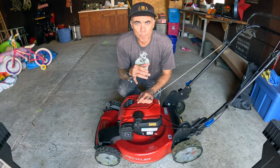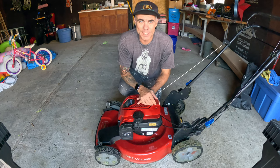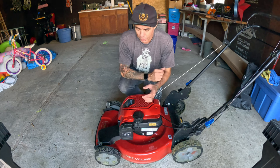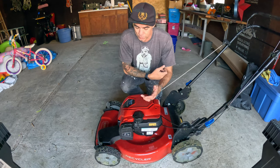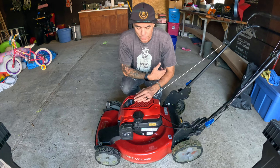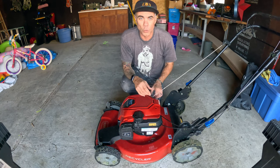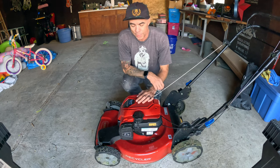Hey, what's going on everybody? Welcome back, or welcome if this is your first time here. Today I'm going to show you something pretty basic, but I think a few people out there definitely have this question. With the Toro lawnmowers, or really any lawnmower in general, but this is specific with the Toro Smart Stow that I have — where is the gas located and where do you fill and check the oil? I'm going to show you those two things really quick.